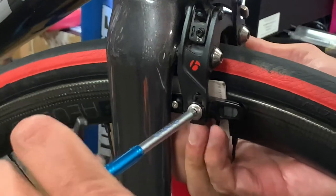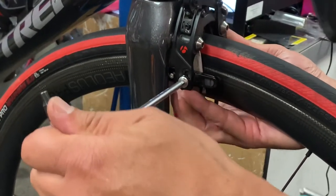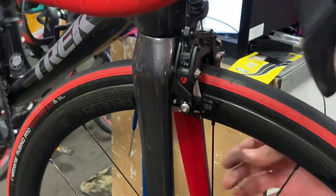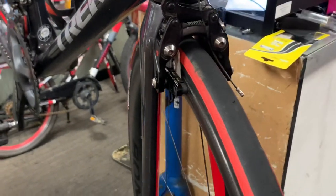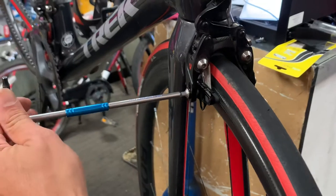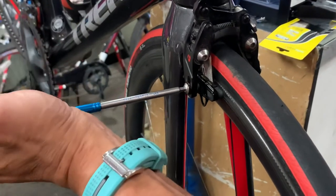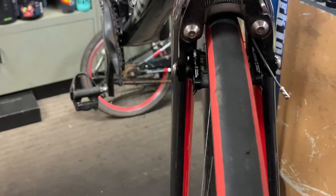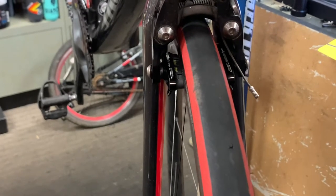I'm not a lefty, so this is hard to do on this side. Loosen that a little bit, pinch the business card down. I'm pinching down the business card but haven't loosened it yet — see there's a gap there. Once I loosen this bolt, that's going to collapse and the front of the pad is going to touch. See, it just automatically sits right where it's supposed to be. Lock it down into place. Now take the business card out — the front of the pads should be touching first, and then as you squeeze the rest of the brake, the rear of the pad touches the rim.